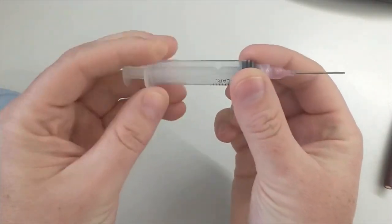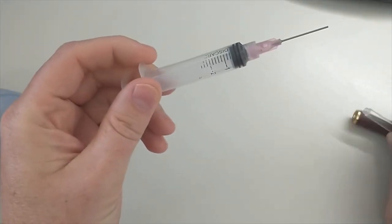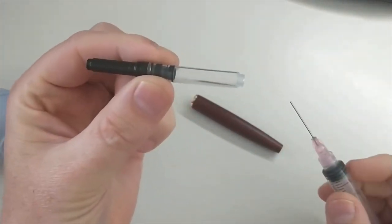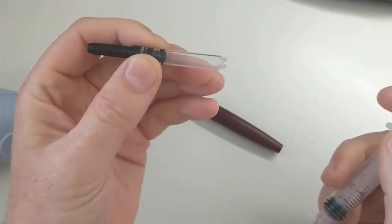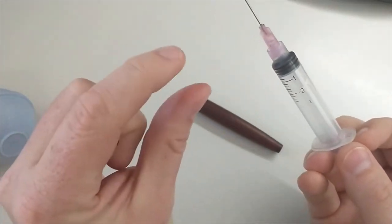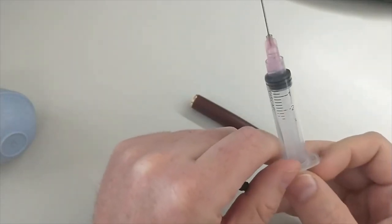Tip number two: the blunt syringe. I'm a big fan of these — they come in handy for a lot of reasons. Probably the main use I have for them is cleaning out a cartridge converter; you can just blast it in there and clean it out very easily. It's also helpful for using up little pieces of ink that are left and hard to get to.